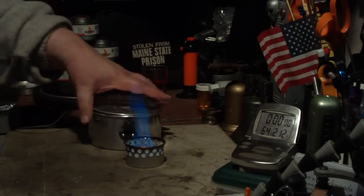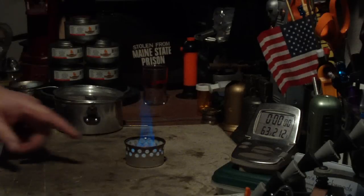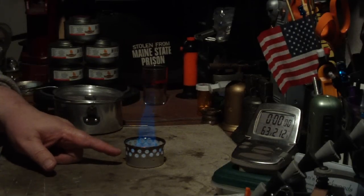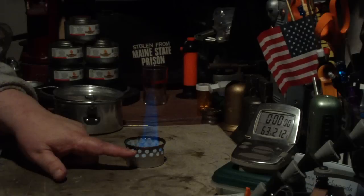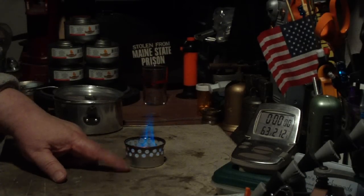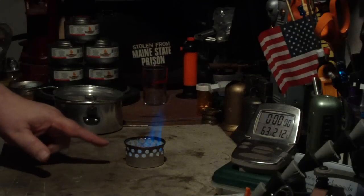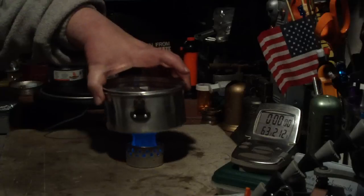This is a very simple stove to make — it's just made out of a cat food can. This one is about 2.39 inches or 6.0 centimeters in diameter and 1.45 inches tall, or 3.69 centimeters. There are different size cat food cans that you can get.